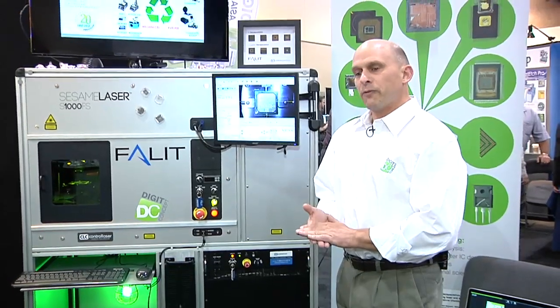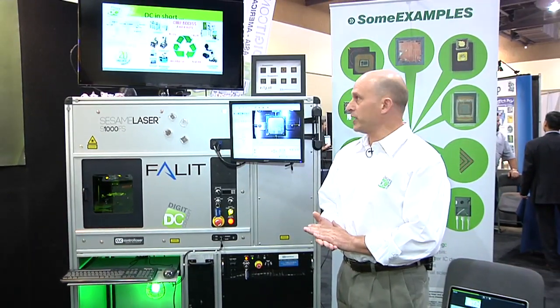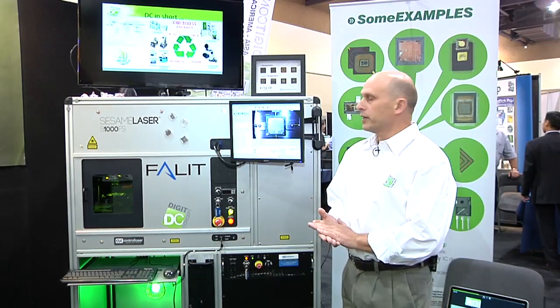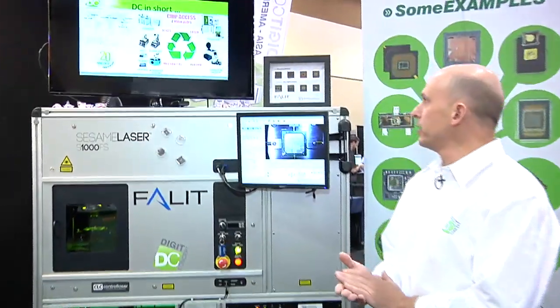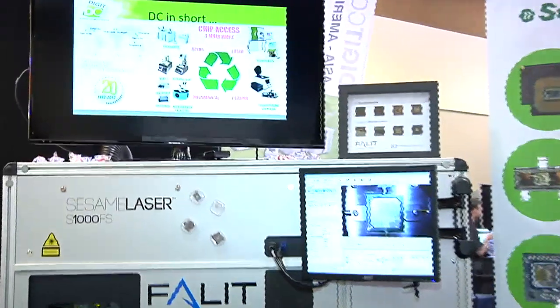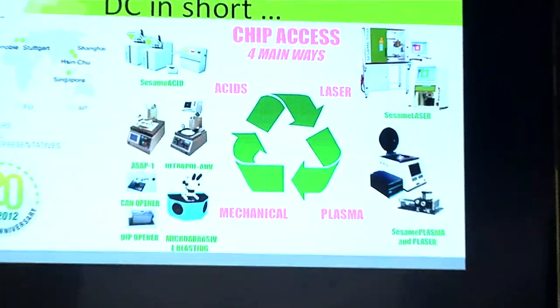There are basically four different types of decapsulation equipment that we can use: chemical decapsulation, mechanical decapsulation — which you saw in a previous demonstration — plasma decapsulation, and laser decapsulation, which is the equipment we're going to give a demonstration on today.